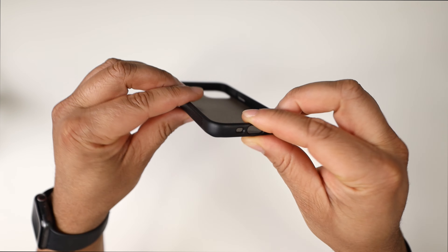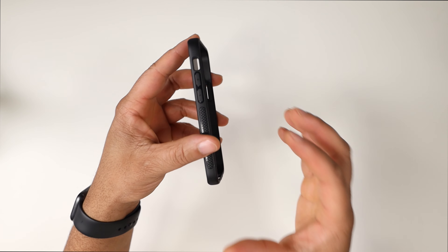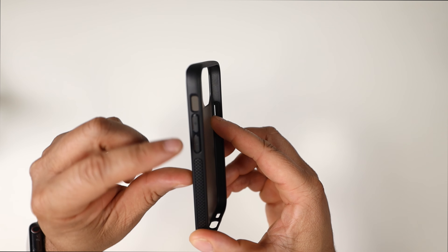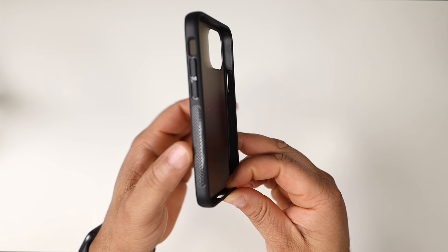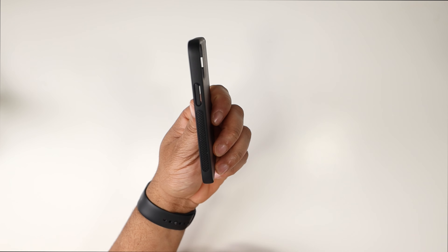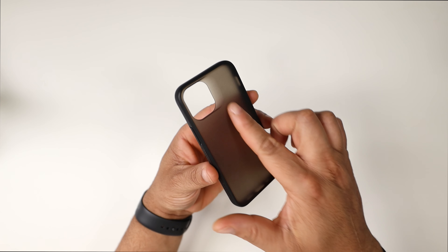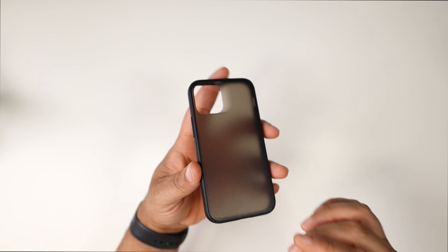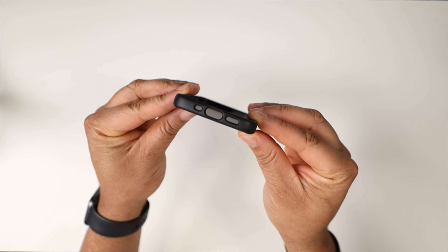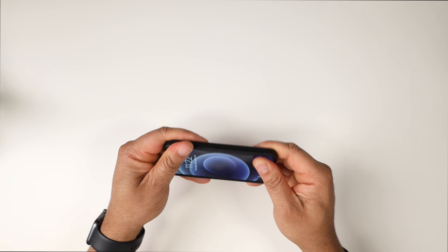On the sides you're going to get rubber that is very stiff, sturdy, and rigid - not flimsy at all. On the right side you get the mute toggle, volume up and down, and a little grip pattern right where your thumb rests. On the left side you have a raised power button with the same grip texture. Flipping over on the bottom, you have precise speaker cutouts and a camera cutout that slopes nicely.